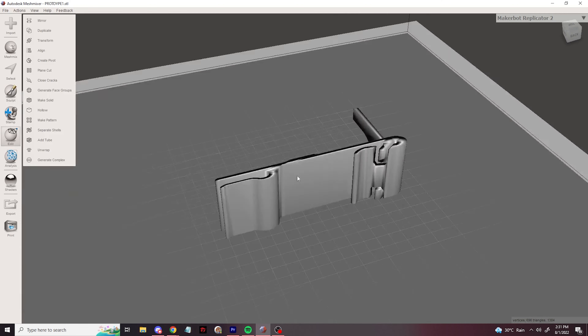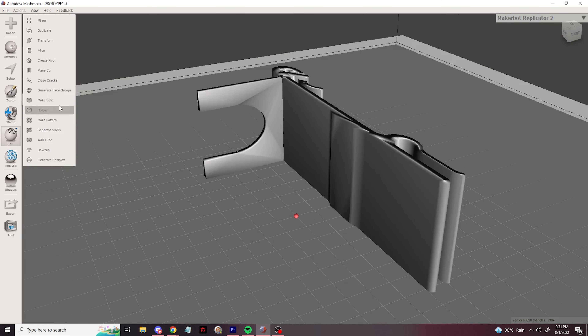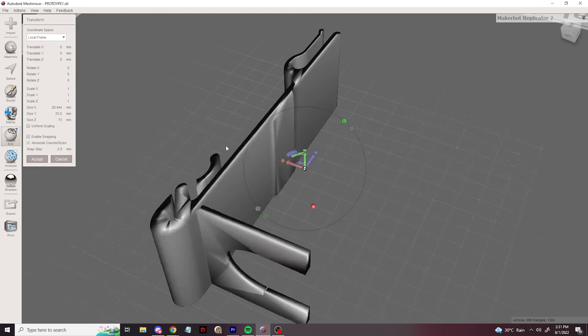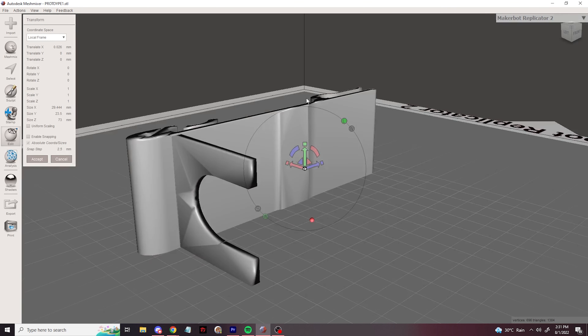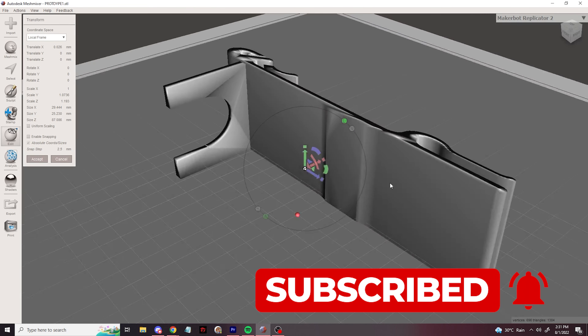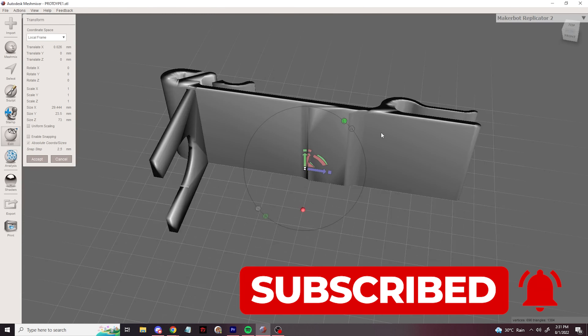So I grabbed my calipers and started measuring. When I finally got all the measurements I needed, I went to Blender and Meshmixer for modeling. It was actually very straightforward and easy. I then decided to make some different kinds of latches so it would be easier to click onto the wire mesh.